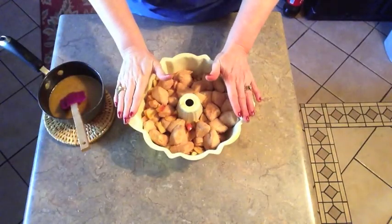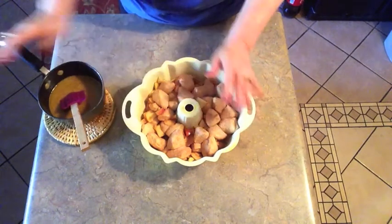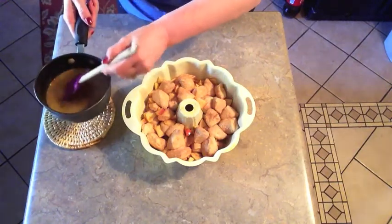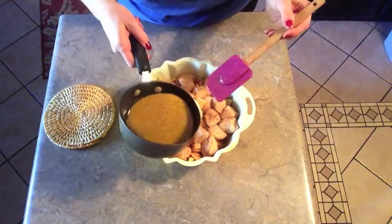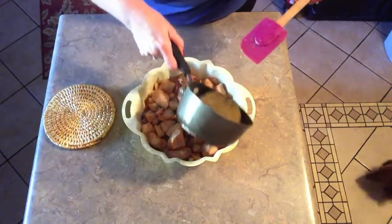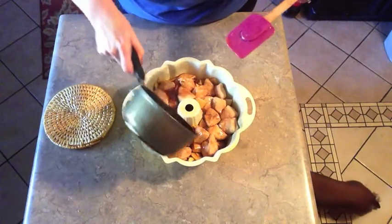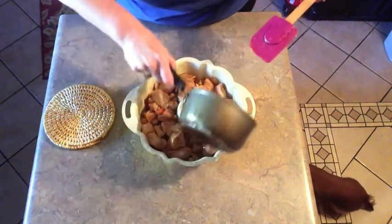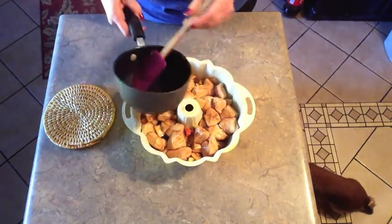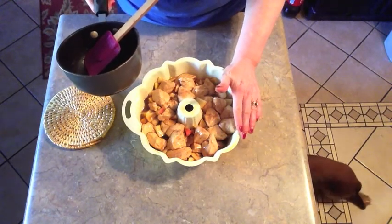I'm back and I have my coated biscuit pieces layered up with the chopped apple. I went ahead and took my brown sugar and butter and boiled it for one minute. After it's boiled I'm just going to drizzle it over the apples as evenly as possible, along the outside edges and inside edges. Then I'm going to put it in a 350 degree oven for 35 minutes.